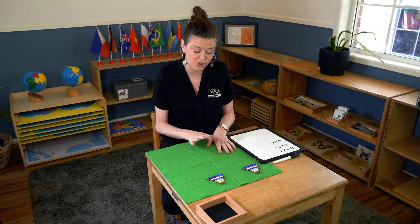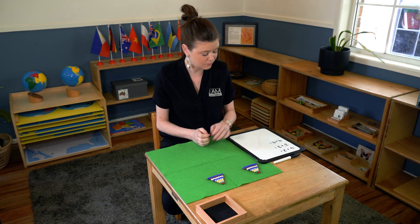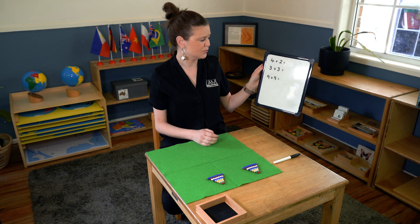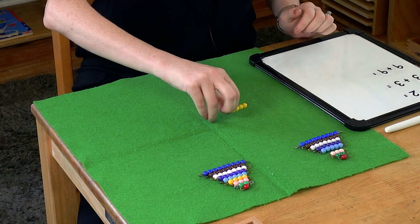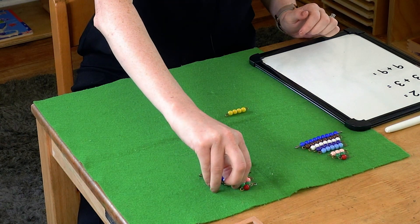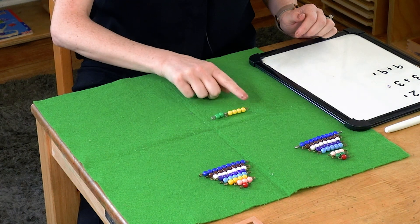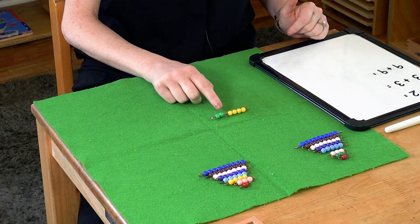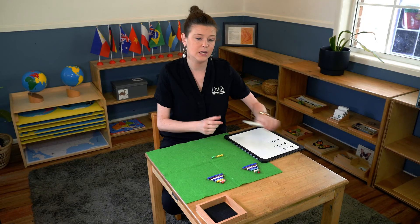This is just for smaller addition. The first one we're going to do is four plus two. I'm going to take my four and my two — one, two, three, four, five, six. Four plus two equals six.